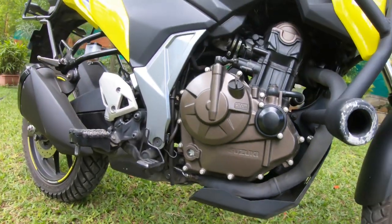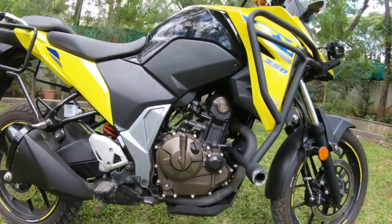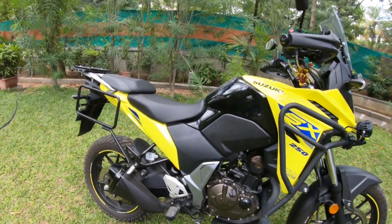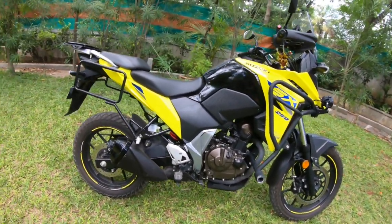That's humongous. In motocross bikes, there is enough ground clearance, so you guys can imagine what fun you can have with these upgrades. Second, let's talk about seat height. Stock seat height is 835 mm. Now with these mods, seat height has increased — obviously, because the bike's stance is higher.